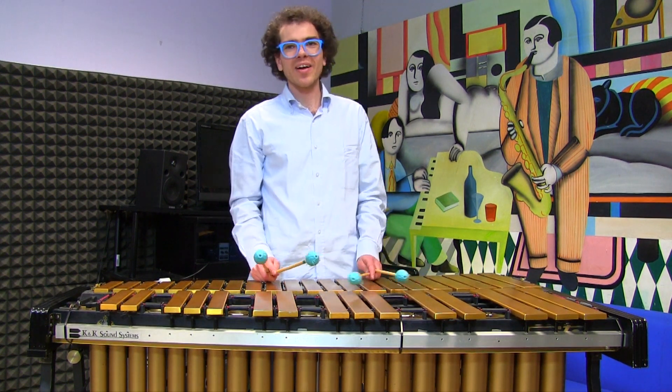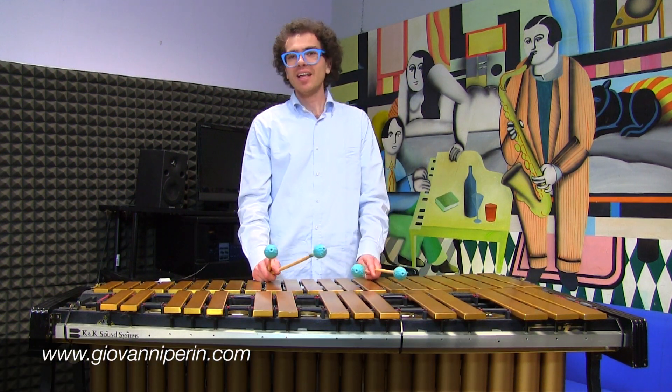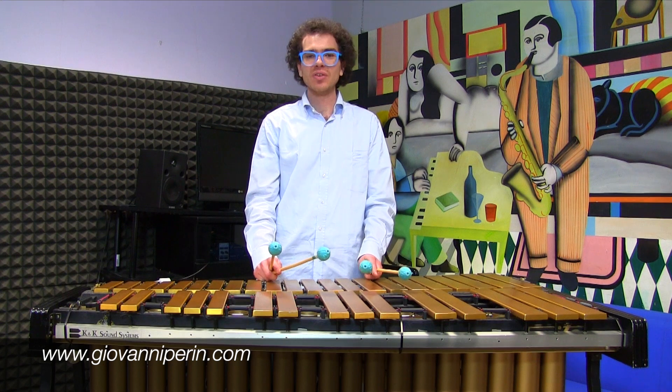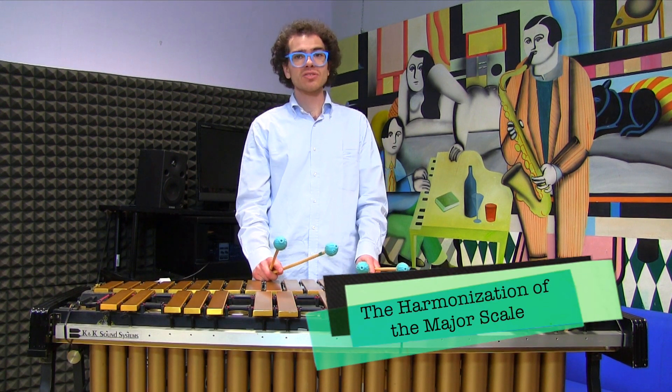Hi everybody and welcome back on another great daily music tip. I am Giovanni Perin and today I would like to talk to you about the harmonization of the C major scale.